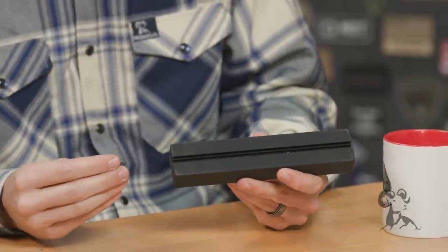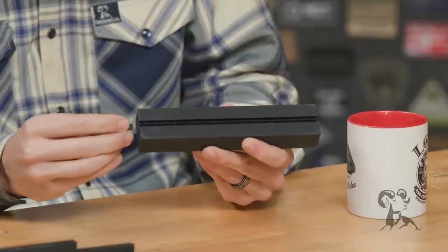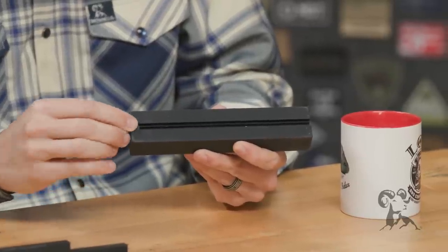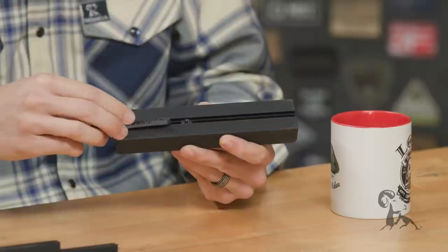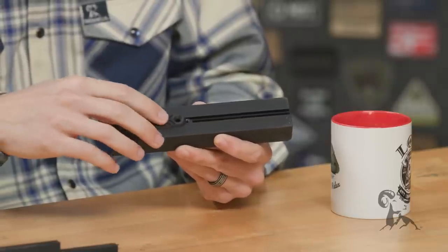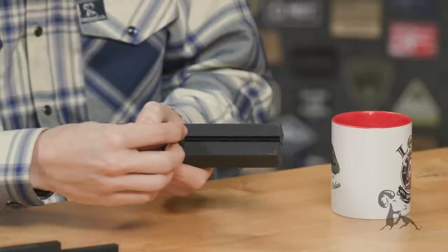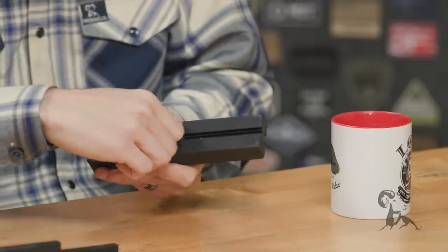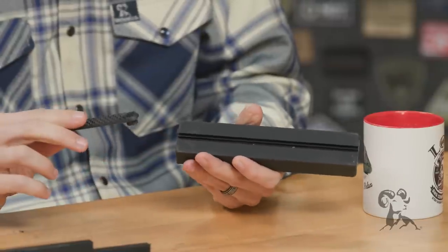What you would do is just take your M-lock accessory pieces, like M-lock nuts, and you just slide them into the rail. And from here, you can just take your accessory, put it there and get it all set up however you're going to do it before installing it on your firearm.